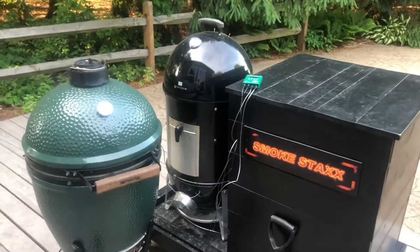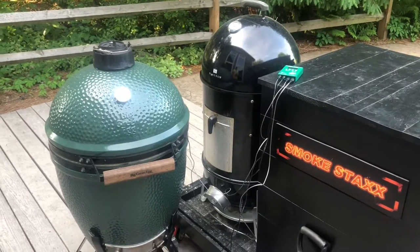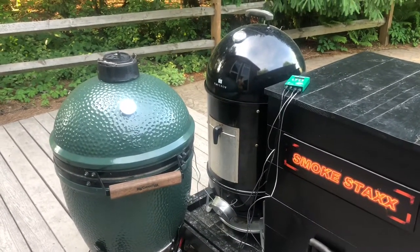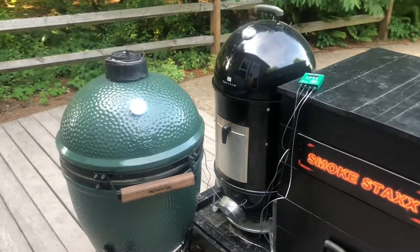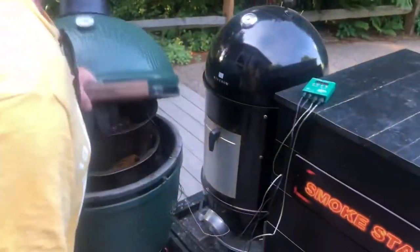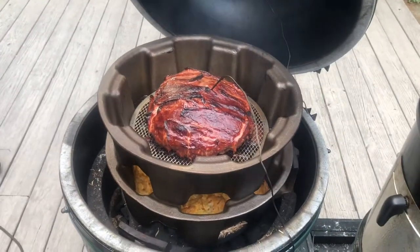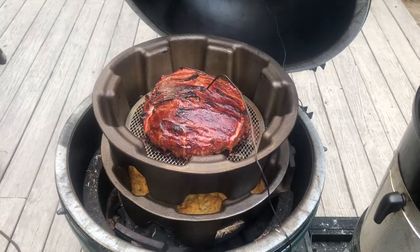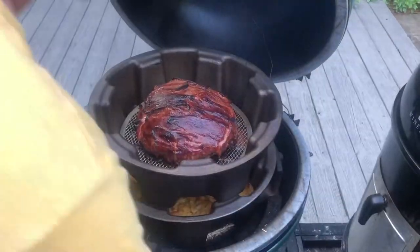What's going on everybody, happy Memorial Day! We're using the Big Green Egg today with some Smokestacks pans. We've got a fatty meatloaf and some cheesy potatoes. Kirk's gonna pull it out — it's about a four or five pound meatloaf, about five and a half pounds.